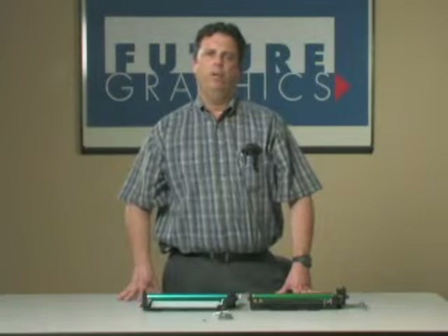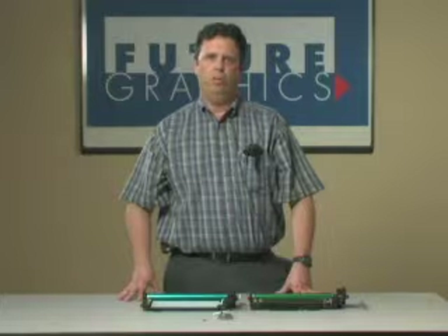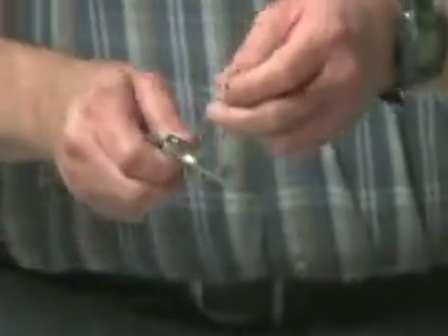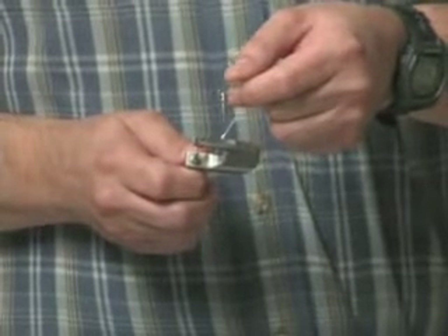Hi, I'm Gary. I'm part of the Future Graphics New Products Development Group. Today we're going to be demonstrating the DR Pin Tool. It extracts spring pins from the HP 3000 series color cartridge.